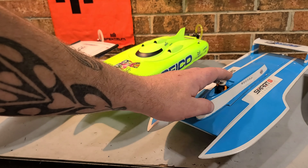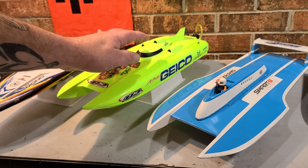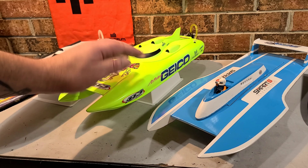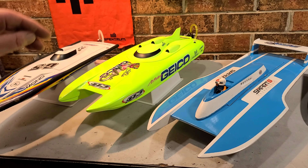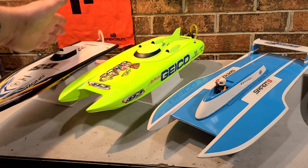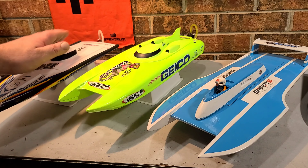Hydroplanes like calm water. Catamarans like calm to choppy water. A mono hull likes calm, choppy, or rough water — it performs well in any water condition.